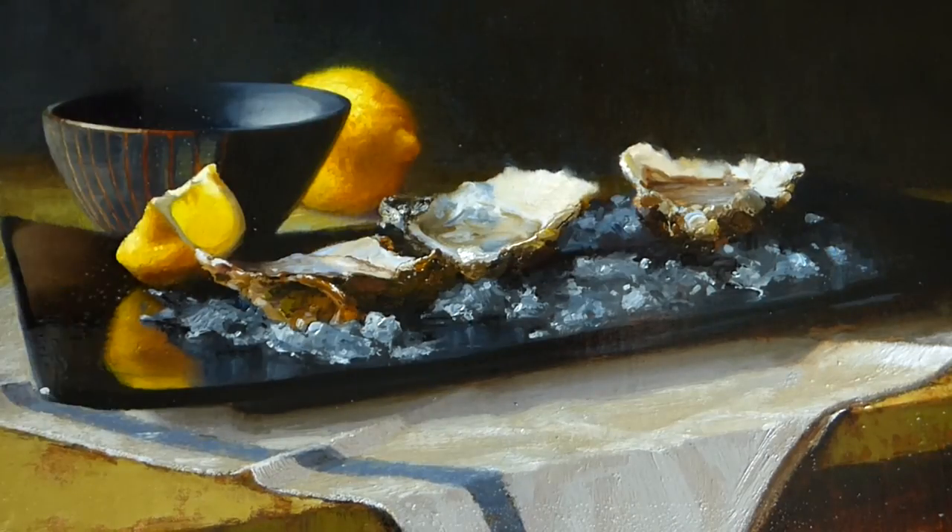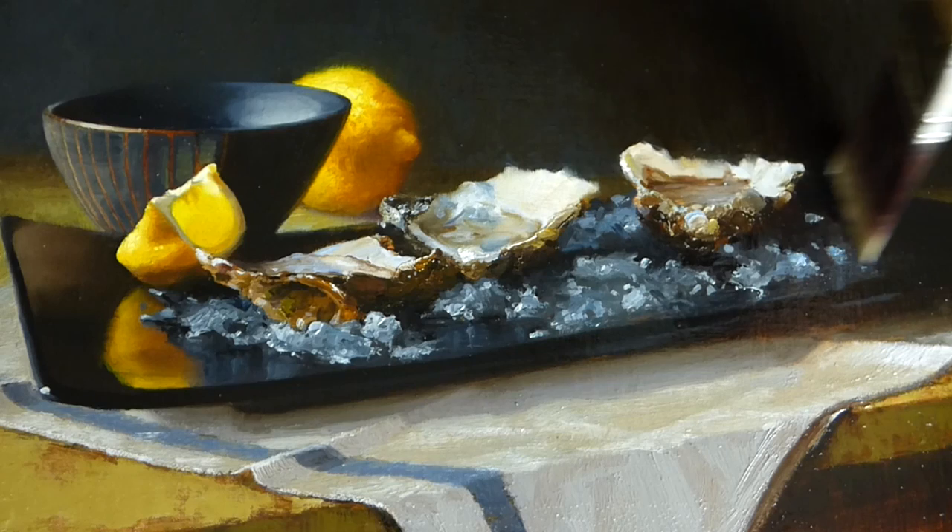Once the entire surface is covered, I'll brush it back and forth to make sure that I have a nice even coat.